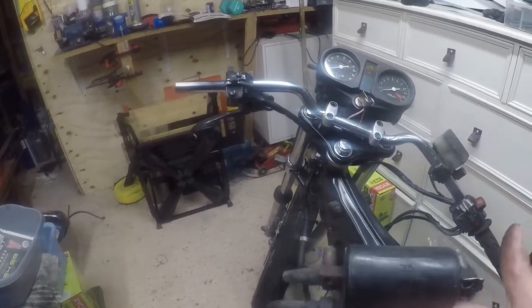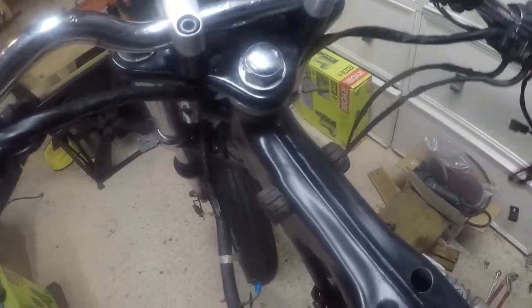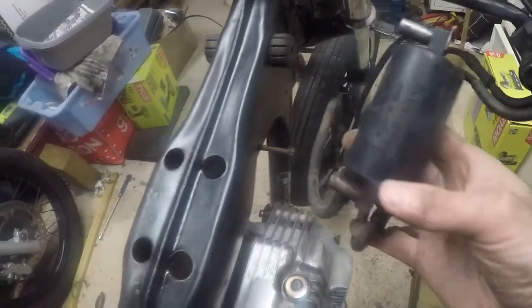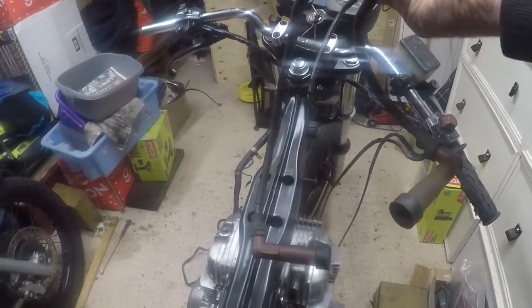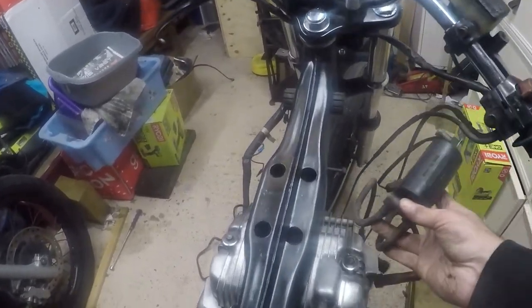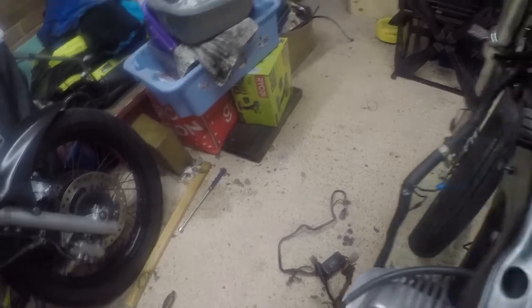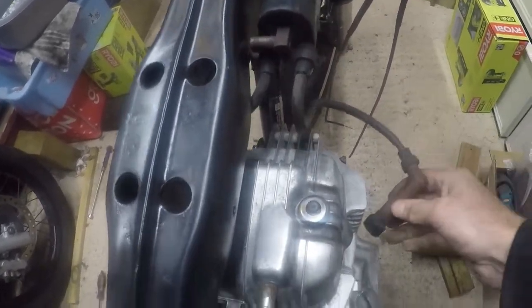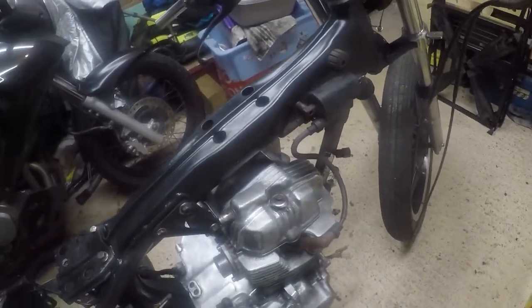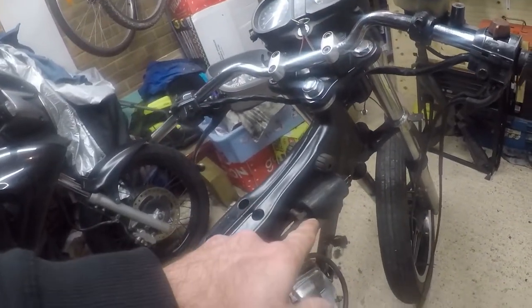I've worked out the coil must go on the right-hand side of the frame in this location, because if you look at the HT leads, the one on the left is a lot longer, so logically it has to travel further. So if the left-hand coil HT lead is longer, the coil must sit on the right-hand side. Everything lines up and the cables are the right length, so I'm going to bolt that coil up into place.